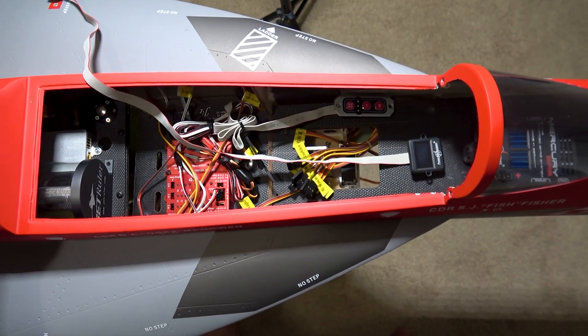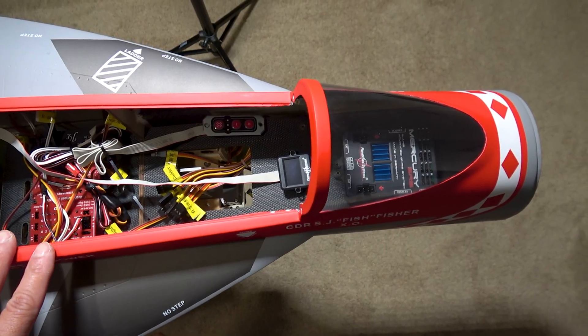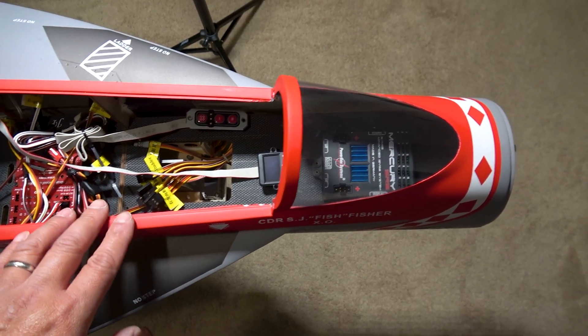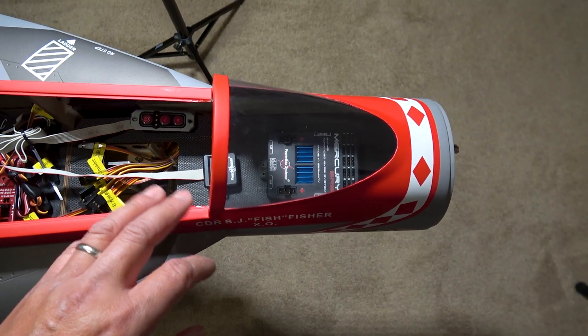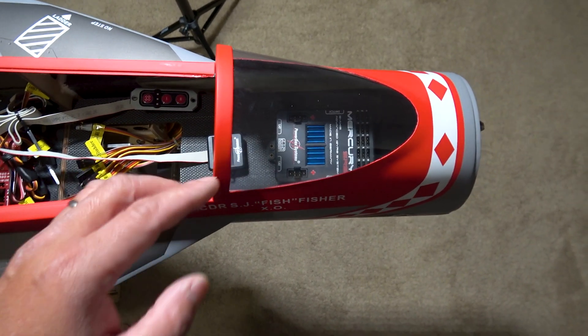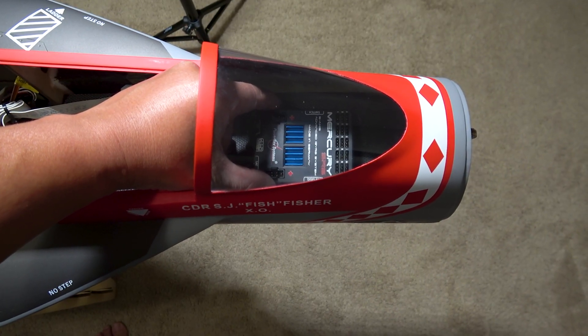Quick look at the component tray. Right now, this is just the rough layout of what I'm thinking I'm going to do. The original plan was to put a Powerbox Mercury on this jet with a built-in gyro. With that, I have to put the Mercury a little forward, then maybe around there.